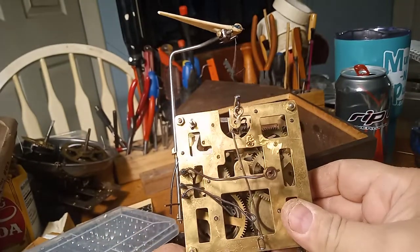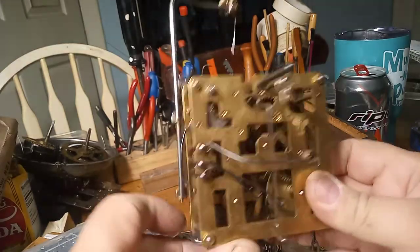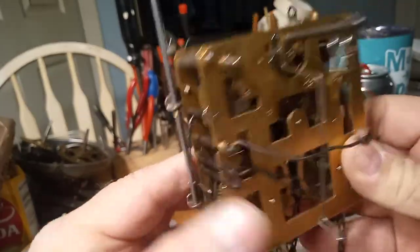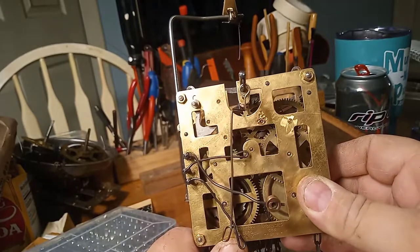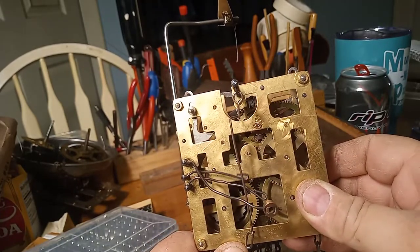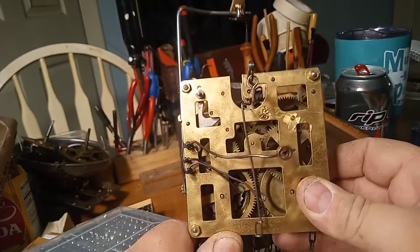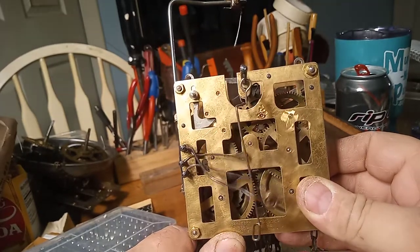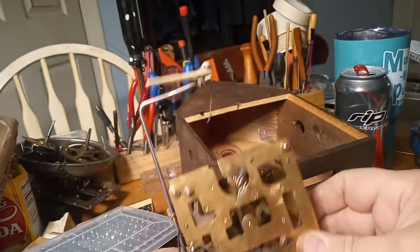High, low, high. One more time. Gong high, low. Gong high, low. Gong high, low. So, this thing is ready to go back into the case.